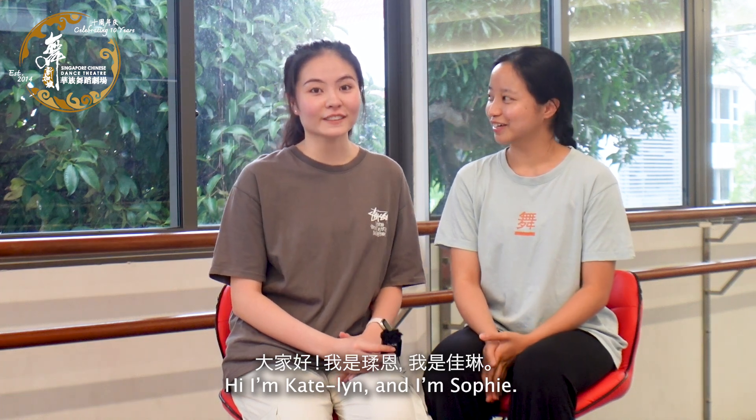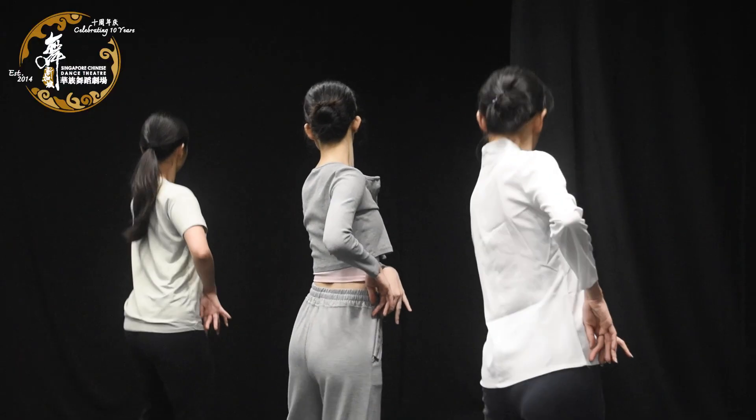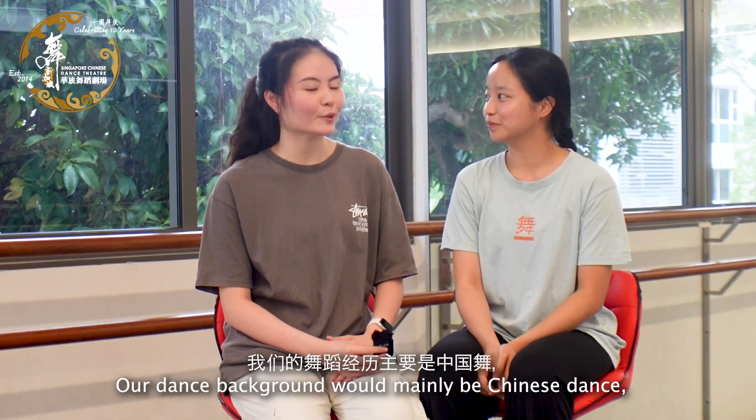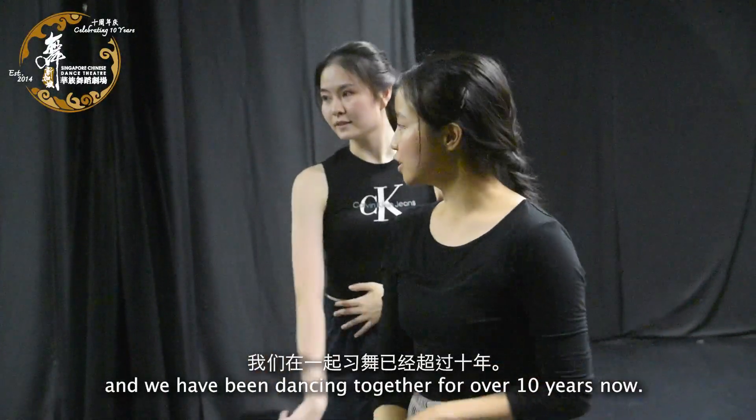Hi, I'm Pindib, I'm Sophie, and we are co-choreographers for Emergence Museum. Our dance playground will mainly be Chinese dance, and we've been dancing together for over 10 years now.